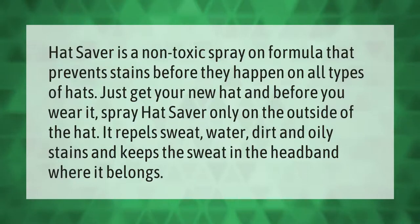Hat Saver is a non-toxic spray-on formula that prevents stains before they happen on all types of hats. Get your new hat and before you wear it, spray Hat Saver only on the outside of the hat. It repels sweat, water, dirt, and oily stains, and keeps the sweat in the headband where it belongs.